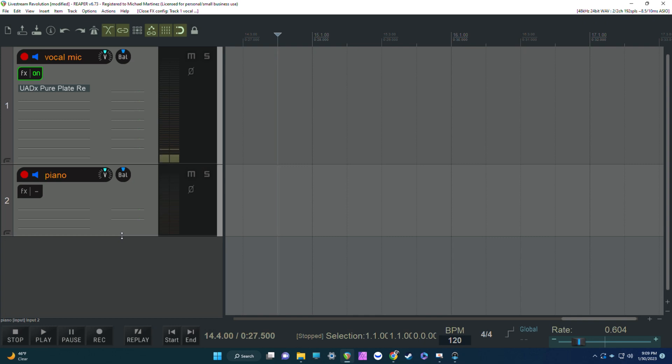As long as you have the record input enabled, that's how you're going to get signal flow into your live stream. Make sure the tracks are armed.